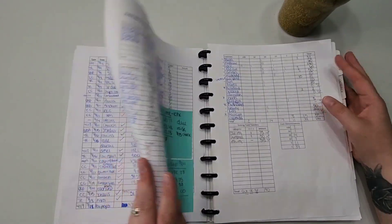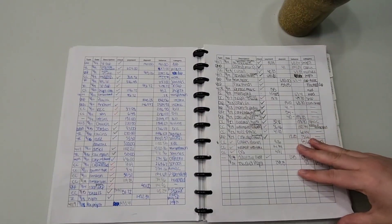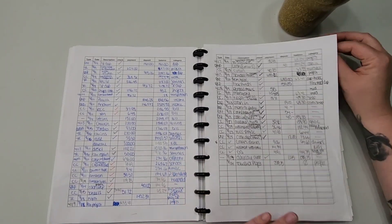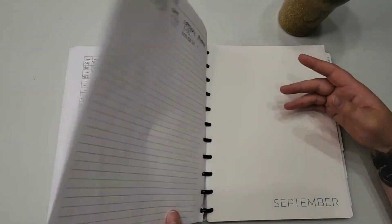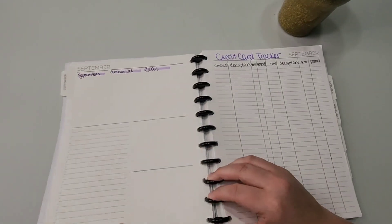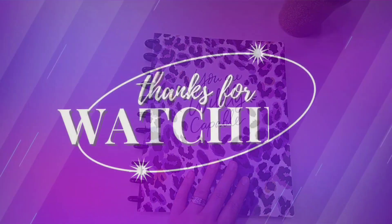You don't owe people explanations of what you're doing — it's your money, it's your life. But I'm on YouTube sharing this journey, so there's some level of responsibility I feel to share this information. Anyway, this is what I've got going on and what I'm doing. Like, comment, subscribe, and I'll see you next time!